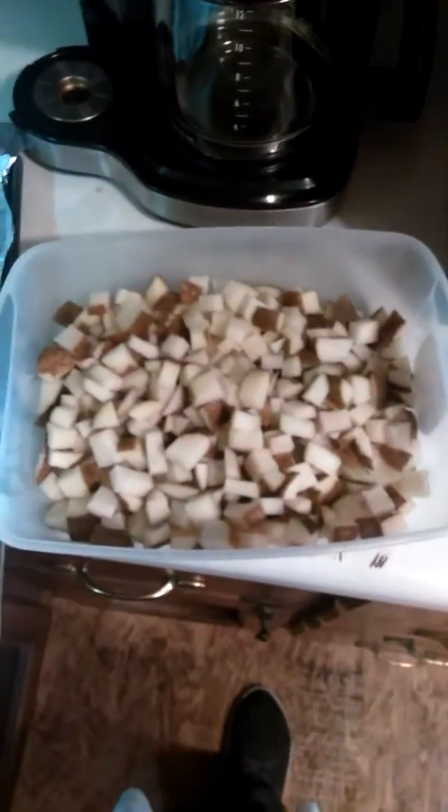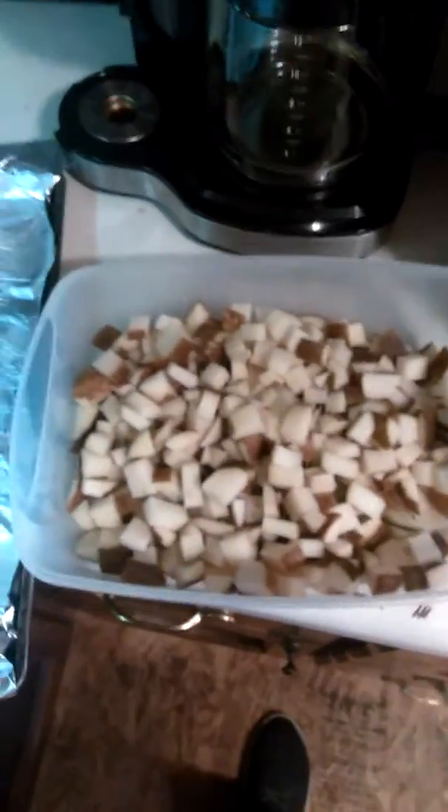Hey y'all, it's Dan Dave. I'm going to show y'all how to make some oven roasted ranch potatoes.